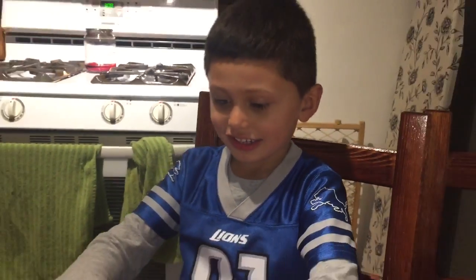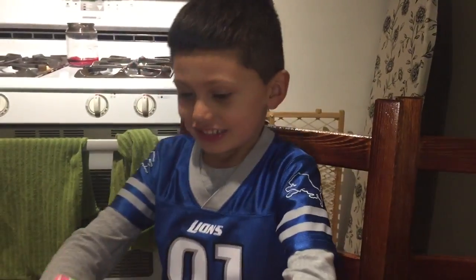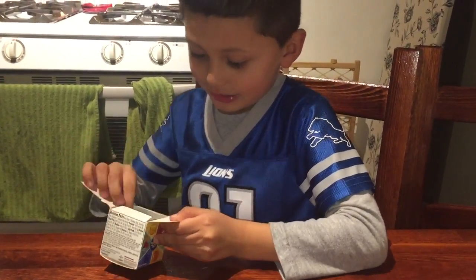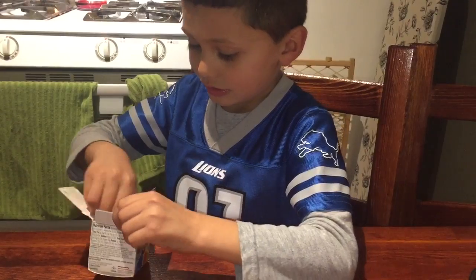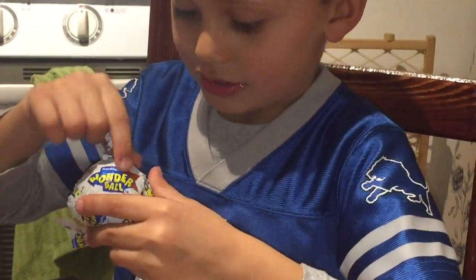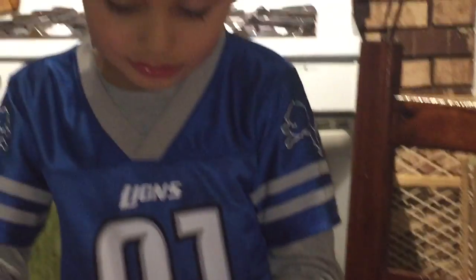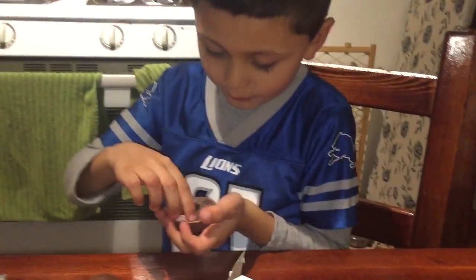And today we're going to open this right now. So here we go. Oh, this is a tool. So here it is. Oh, this is going to be good. So it's open. Let's try out the flavors of it first.